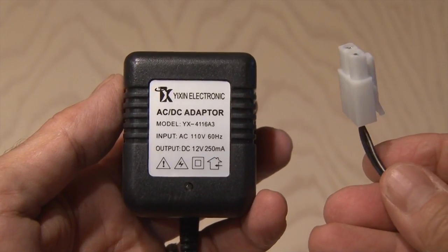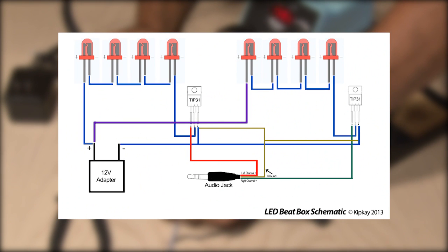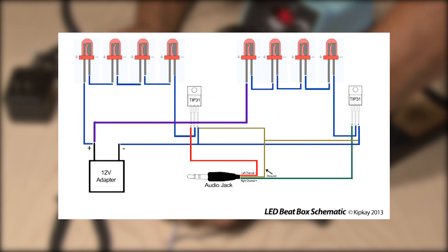We'll be cutting the connector off this one and also splicing the ends. Now it's time to solder all of this together. It looks complicated, but it really isn't. We'll be using this schematic, which you can download from a link also on kipk.com.